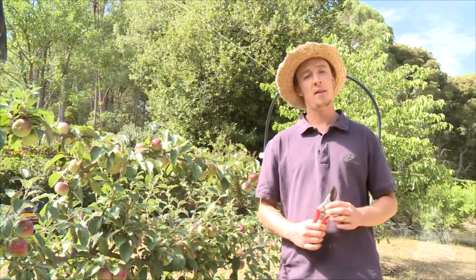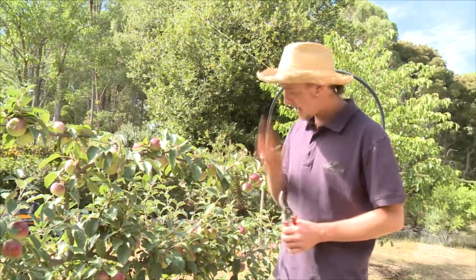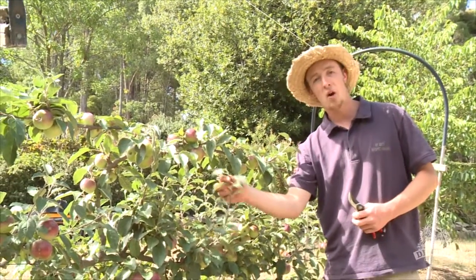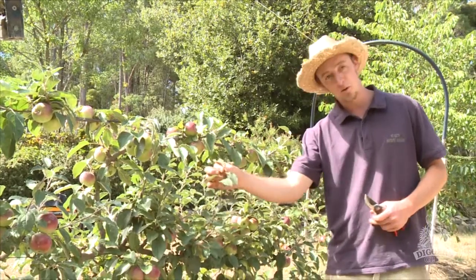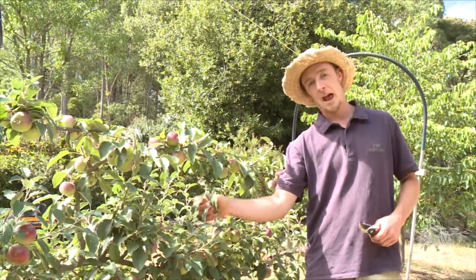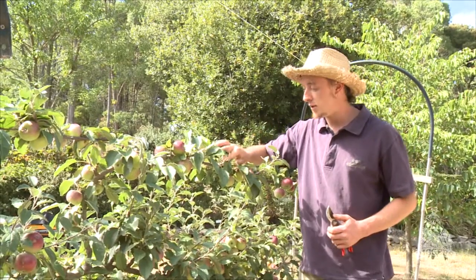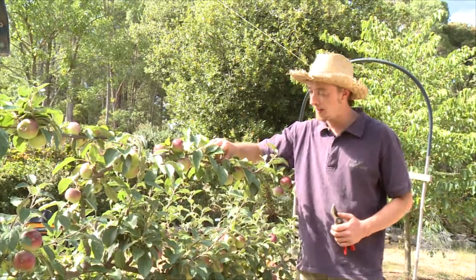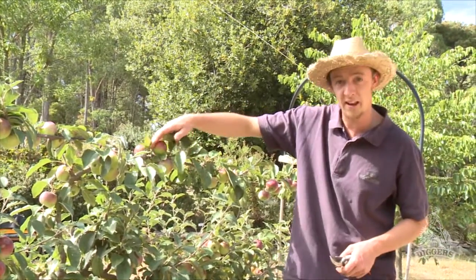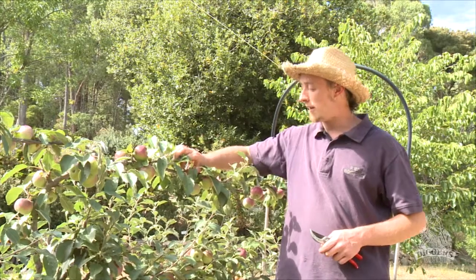When pruning espalier trees, the most important thing to know is what to cut off and what not to. This new growth — these one-year-old whips — are the kind of wood we're going to be pruning today. That's trying to make branches and leaves and it's not going to fruit. These shorter, fatter fruiting spurs up here — most of them have fruit on them on this tree, so it's fairly easy to tell — are not the stuff that we cut off.